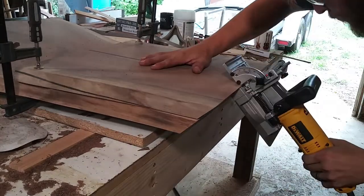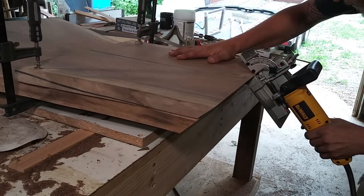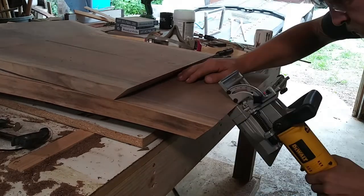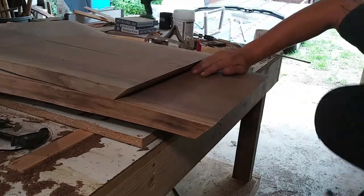Using my biscuit joiner I made three cuts on both pieces, referencing off the vertical lines I just drew to ensure they are aligned properly. The biscuits will have enough face grain contact inside the joint to make it very strong, whereas it would be pretty fragile without them.